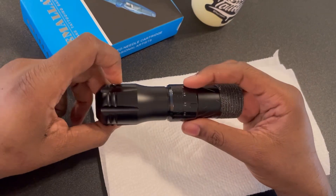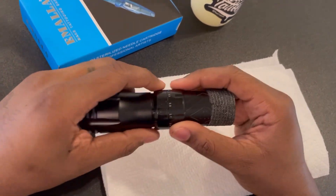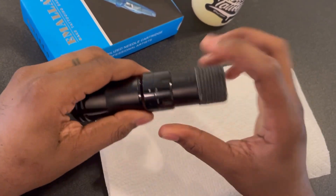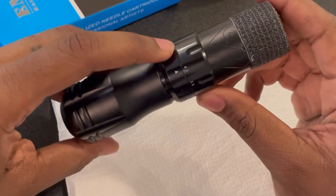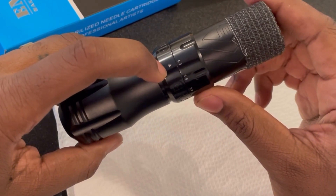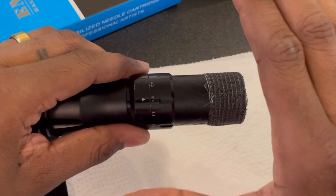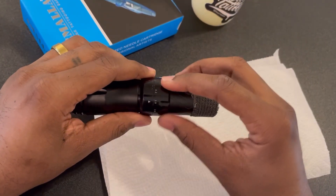I'd say it's super smooth and it's really not what I expected as far as being able to adjust on the fly. I thought I would have been around 4.2 for the most part for lining, but I actually like to take it down a bit — when you're lining you can feel the feedback from the machine.